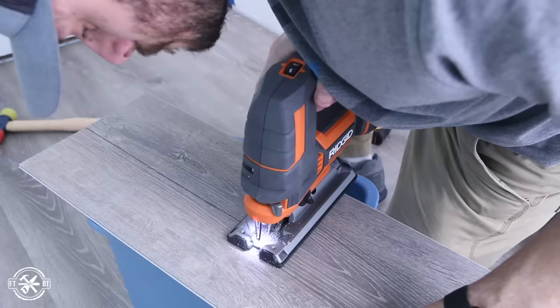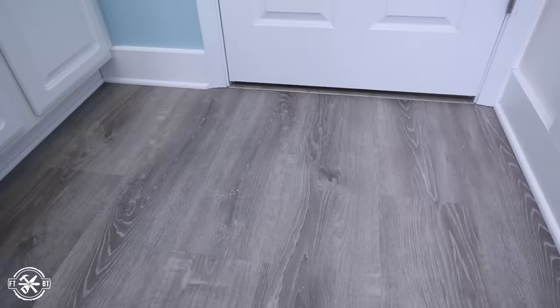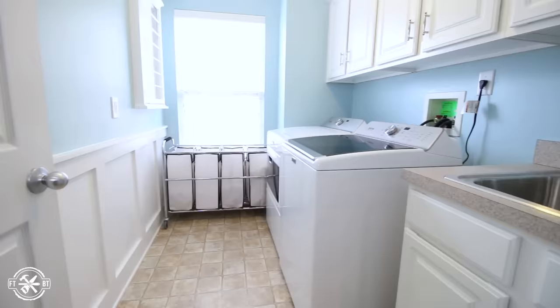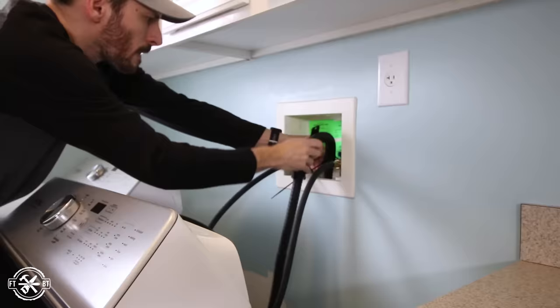Today we're installing vinyl plank flooring. I've installed ceramic tile before, but this is my first time doing laminate or vinyl flooring. I'll be installing this in a laundry room and giving you all the beginner tips that I learned along the way.